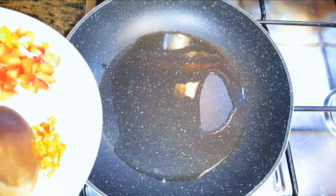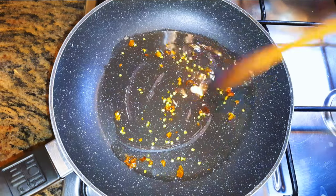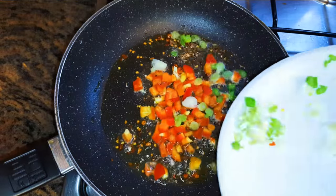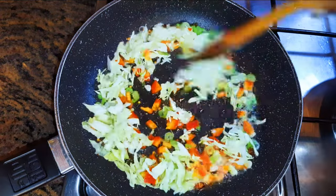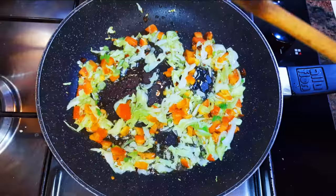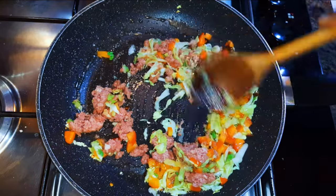I'll come in with some oil and drop in my chili pepper — let this fry for about 30 seconds. Next I'll drop in the other vegetables. We're doing this on medium to high heat; we're not really cooking the vegetables, we are kind of stir-frying them. After the vegetables have cooked for about 30 seconds to one minute, I'll drop in the corned beef.